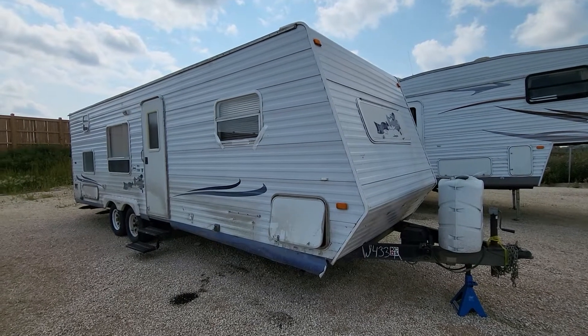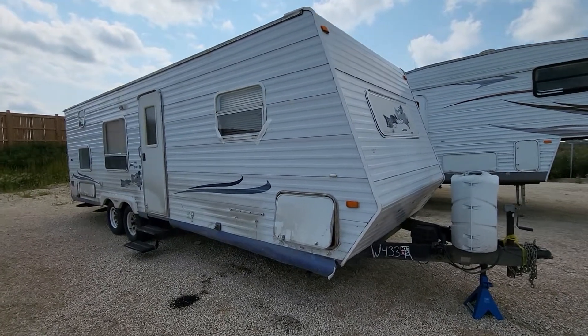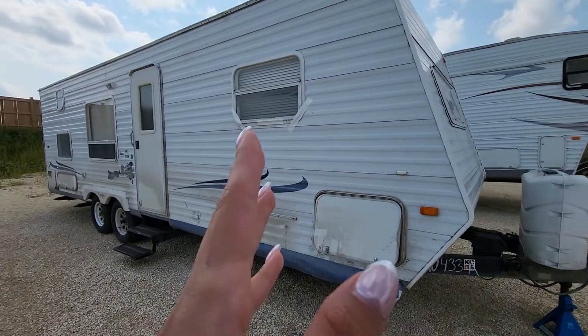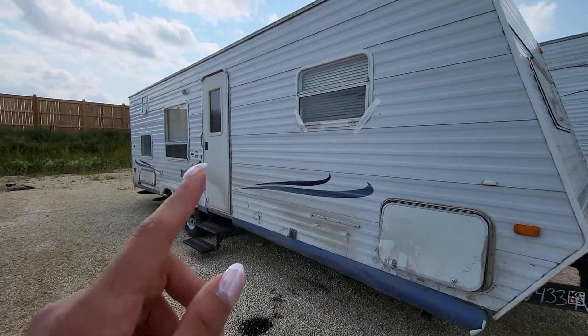Starting the walk-around on the 2003 JFlight 27PH. It does have 30 pound propane tanks, one battery. The exterior is going to be aluminum with wood frame.